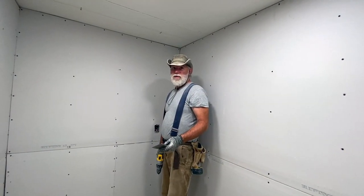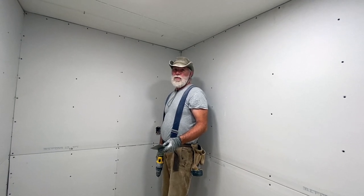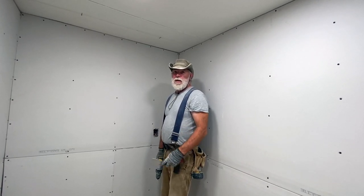We're going to continue around the room checking each one of these screws, make sure they get set well enough in the drywall, and then we'll grab the mud and get busy.